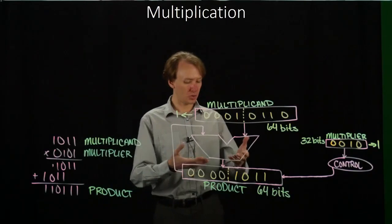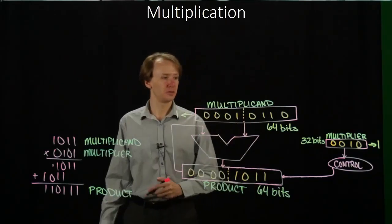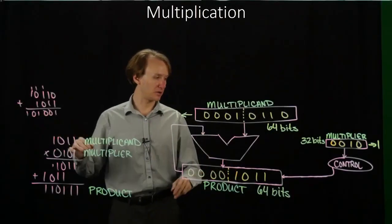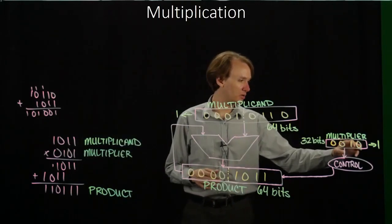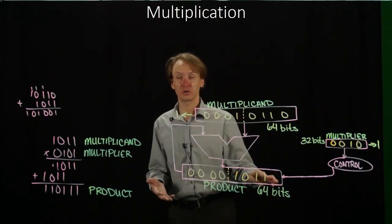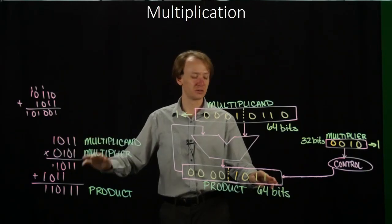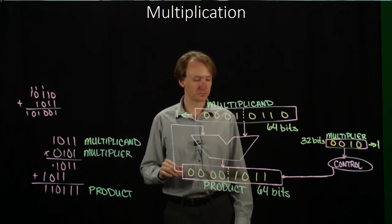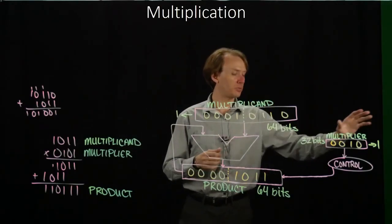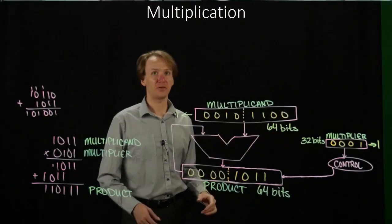In the second cycle, we take our product 1011 and add the multiplicand to it, giving a new result. Then we look at the multiplier — the rightmost bit is a 0, so the control unit tells the product register not to store this result. We just ignore it and keep the previous product. We then shift the multiplicand one bit to the left and the multiplier one bit to the right. This is what all the registers look like at the end of the second cycle.